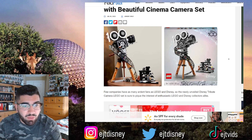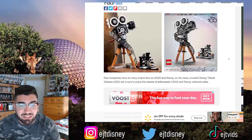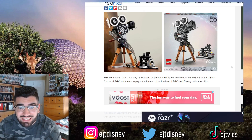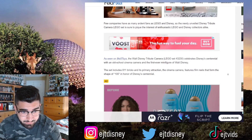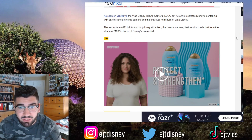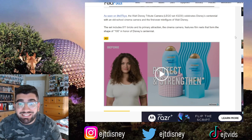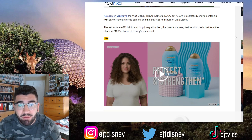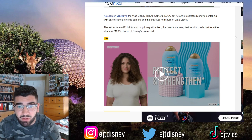A few companies have as many ardent fans as LEGO and Disney, so the newly unveiled Disney Tribute Camera LEGO set is sure to pique the interest of enthusiastic LEGO and Disney collectors alike. As seen on 9to5Toys, the Walt Disney Tribute Camera LEGO set 43230 celebrates Disney's centennial with an old school cinema camera and the first ever minifigure of Walt Disney. The set includes 811 bricks, and its primary attraction — the cinema camera — features film reels that form the shape of '100' in honor of Disney's centennial.